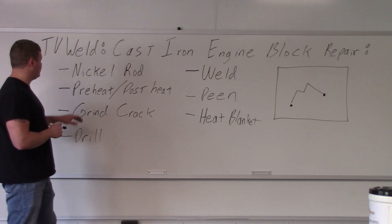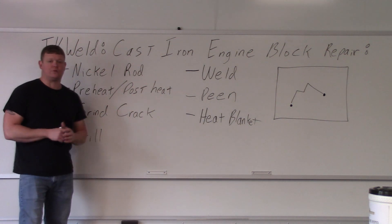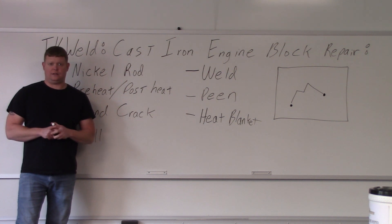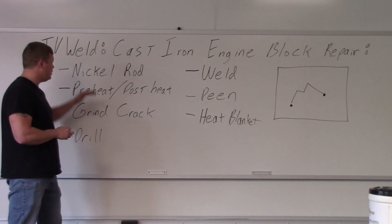We're going to start with the type of rod. When welding cast iron you're going to use nickel rod — that's what you weld cast iron with. Don't try and weld with a 6010 or 7018, it won't work. You need to have nickel rod.